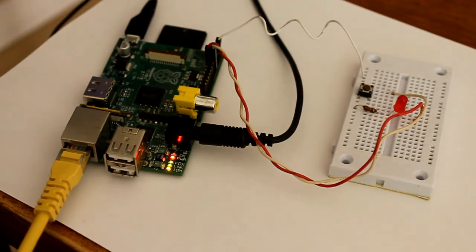The interface is simple. It uses just three GPIO pins connected to one button for input and one LED for output.